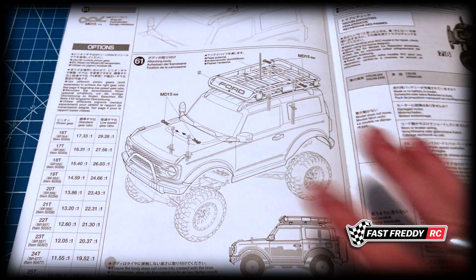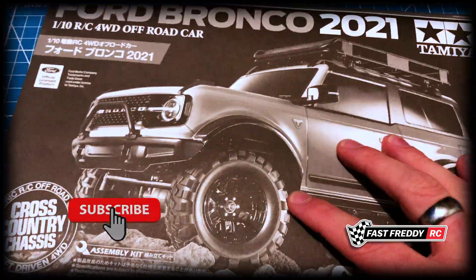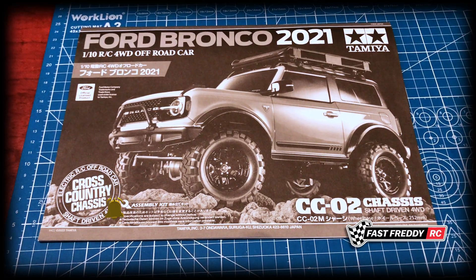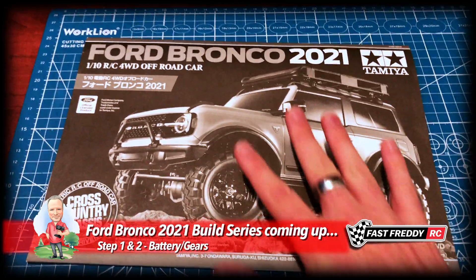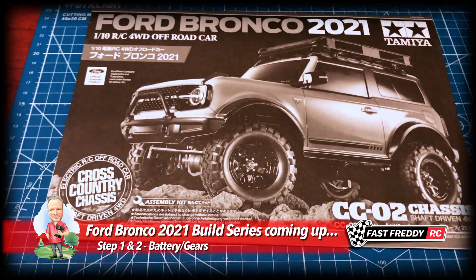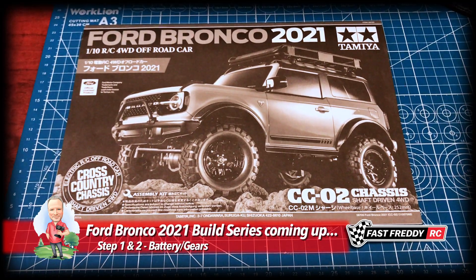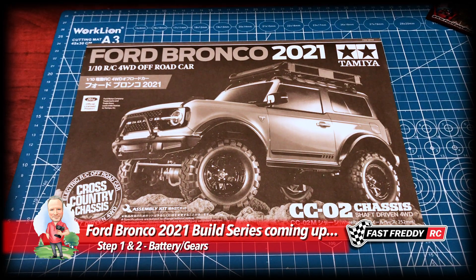In step 61 we attach the body to the posts — so there are 61 steps in this kit. That is the manual overview for the Ford Bronco 2021. This is going to be so cool. Again, if you're intending on building this kit along with me, do get yourself a set of ball bearings — doesn't have to be Fast Eddie, but get the ball bearings. You'll definitely thank me later. Until next time, we'll see you in another video.